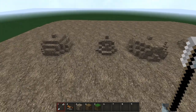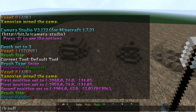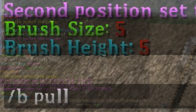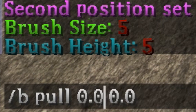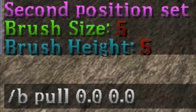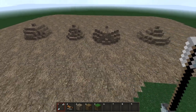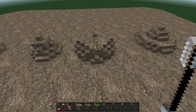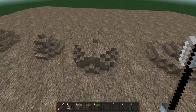You access the pull brush by using /b pull and then you put in a pair of numbers. Each of these numbers can be anything between 0.0 and 1.0. The first number is the pinch factor of the brush — basically it pinches stuff in, as you can see in the second shape. The second number is the bubble factor, which bubbles the shape out so you get a shape more similar to this.